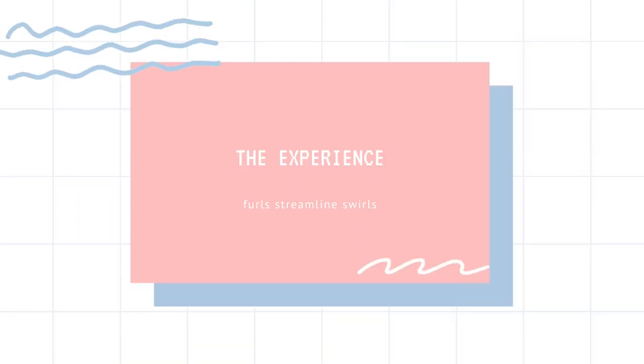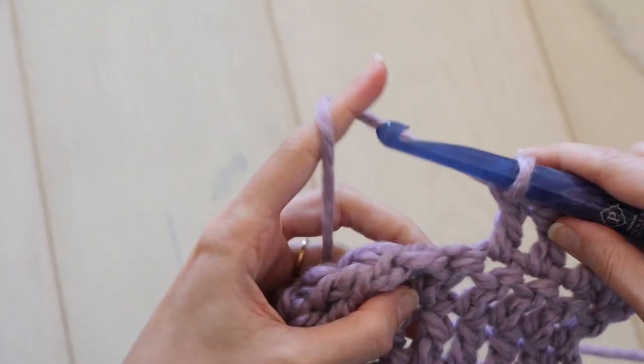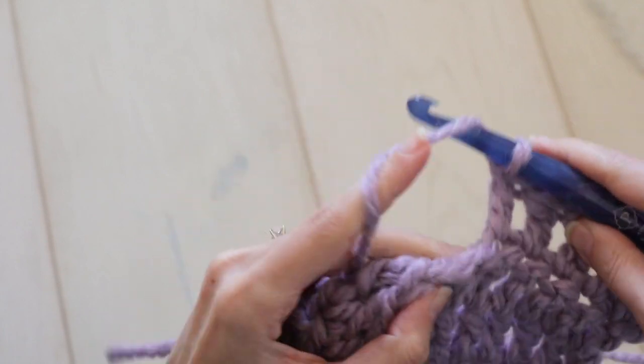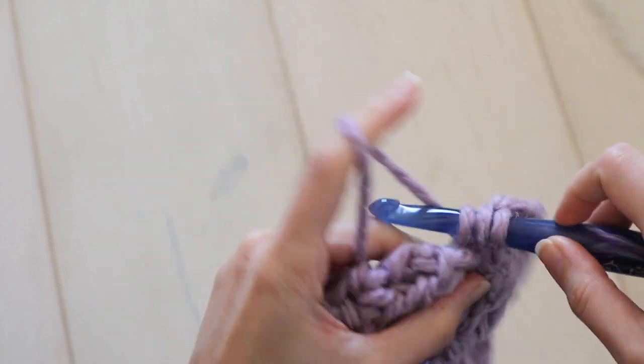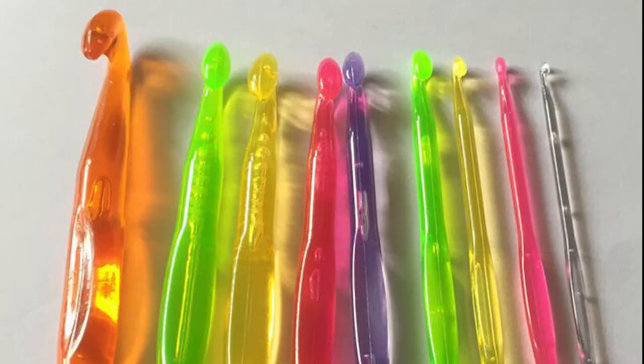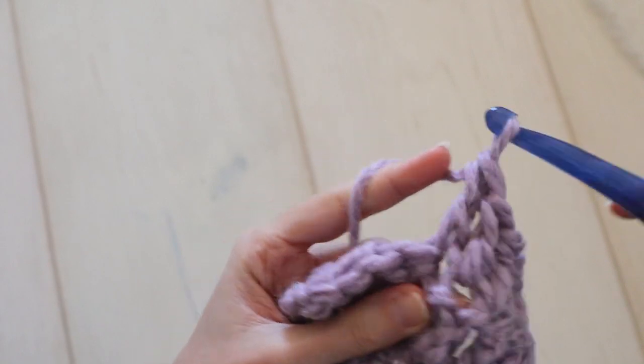So how is the experience of crocheting with these hooks? Starting with the big ones: smooth, fast, comfortable — really enjoyable to crochet with. I really have no complaints, and I love how they elevate the experience of working with super bulky yarn. I have several chunky hooks that just look like children's toys, and I know I'm going to be reaching for the Furls instead every time.